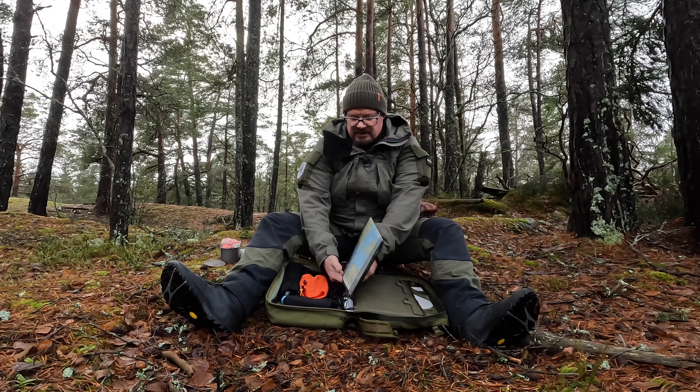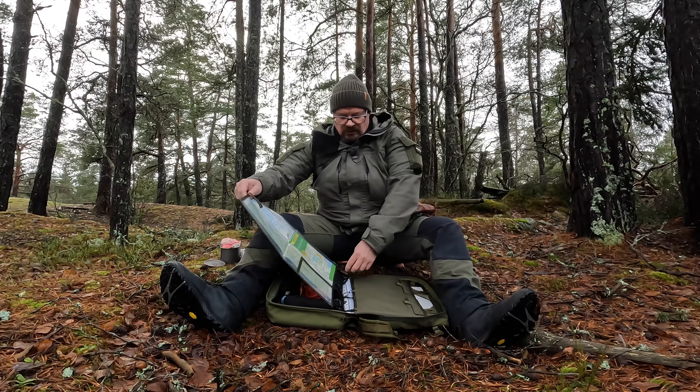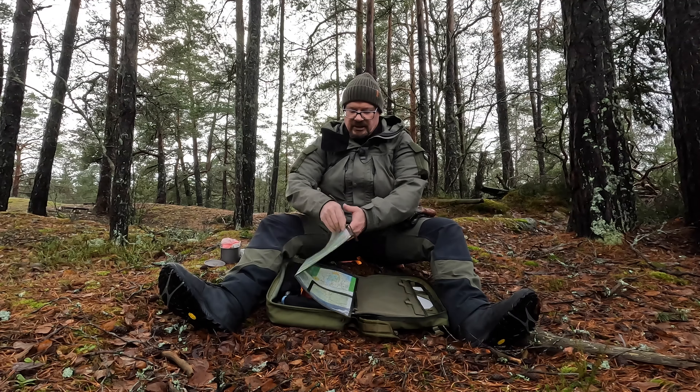There's a nice map pocket here — I think that might be the best feature of this whole backpack. And this one can be detached; it's held on with small plastic carabiners. So if you want to take out the map pocket, you can do that.